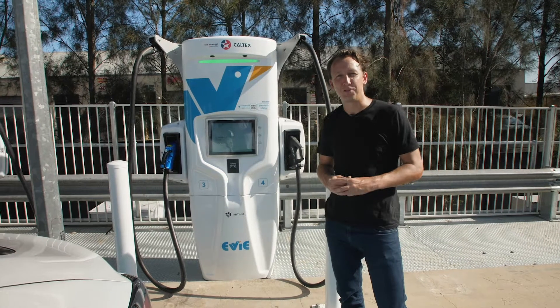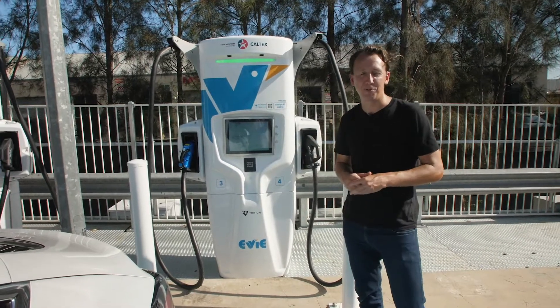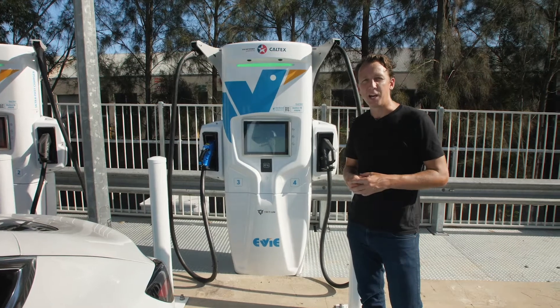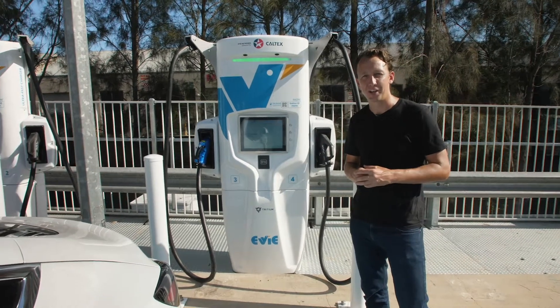Welcome to EV Network's Ultra Fast Charger. We're here at Seven Hills where we feature one of our 350 kilowatt chargers provided by Tritium. As with all of our fast chargers, they come with both the CHAdeMO and CCS2 connectors so we can feature and support all electric vehicles across Australia.